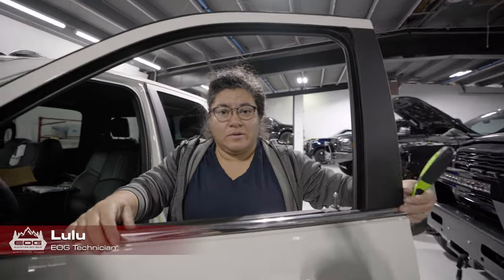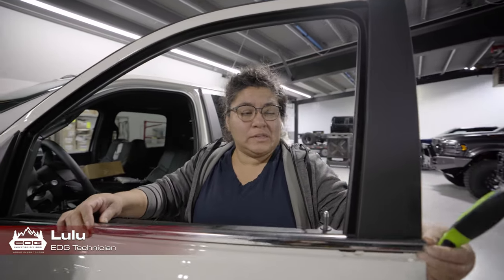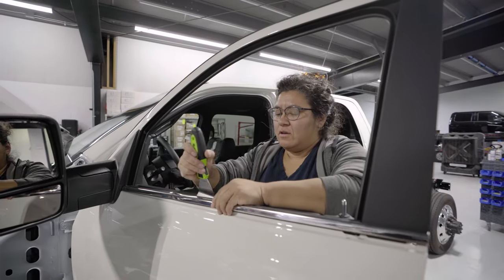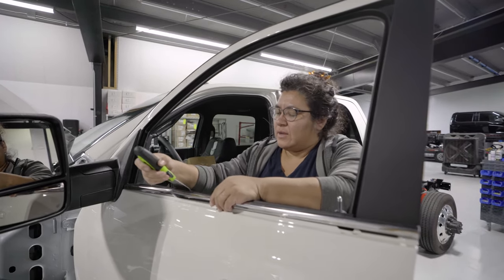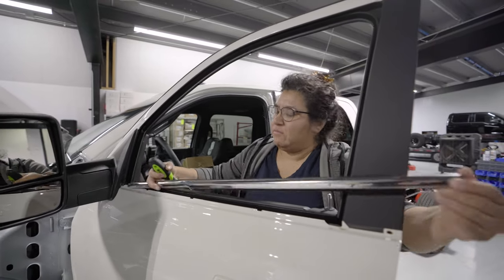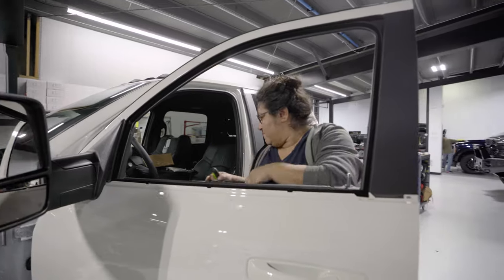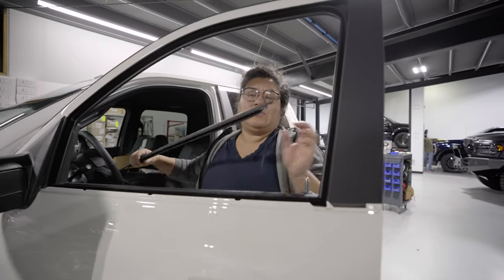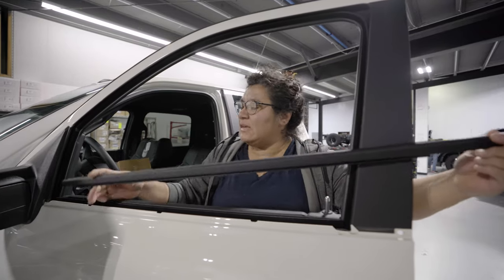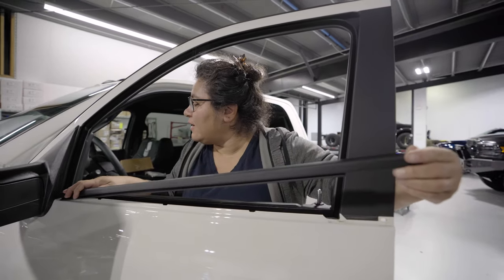Now we are removing the chrome moldings — just put the tool in here and pry up like so, all the way down. We're going to replace them with these nice black ones and lay that in there.